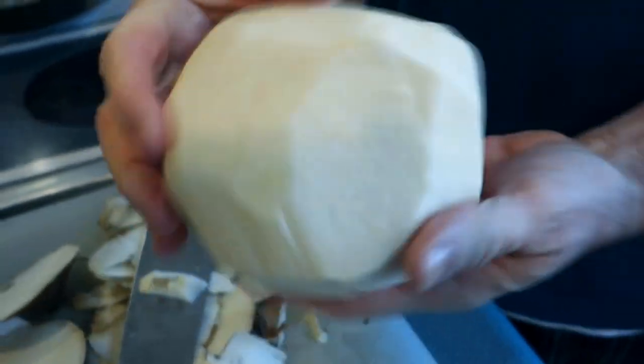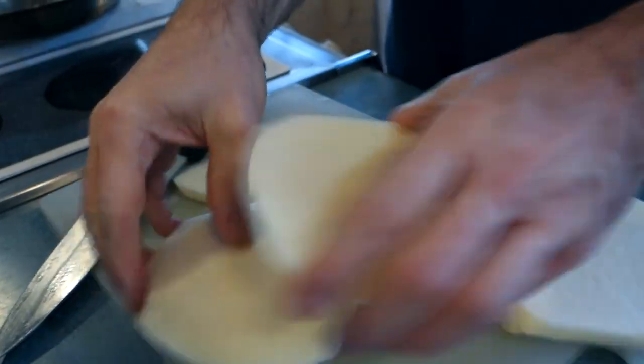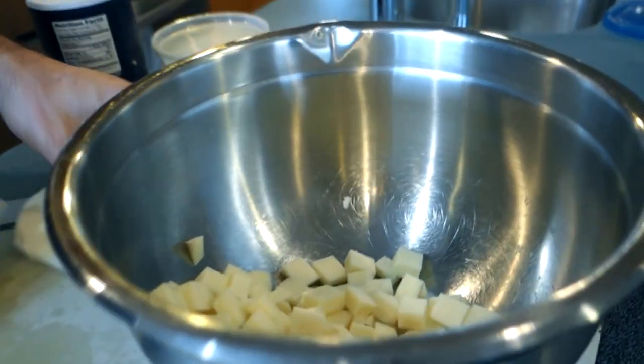There we go — all our skin is off. You can eat jicama raw; it's great in a salad. You can dip it in soy sauce, lime juice, cinnamon, whatever you want. Hear how crunchy that is? It's just like an apple in consistency. It doesn't make a great apple substitute because it's not sweet enough. Now that it's peeled, we're going to cut it up into hash-like pieces — whatever size cubes you like. I'll cut it into planks, then into lengths, then turn it and cut into cubes, so we'll have nice little small square shapes. Throw it in a bowl.